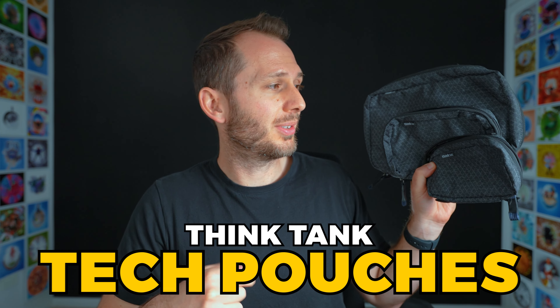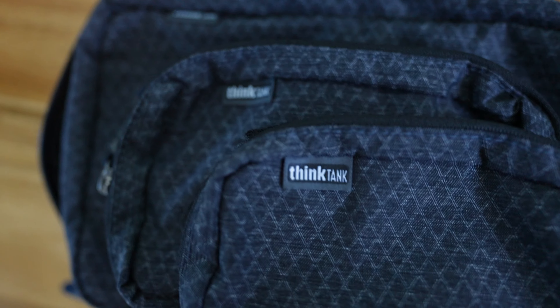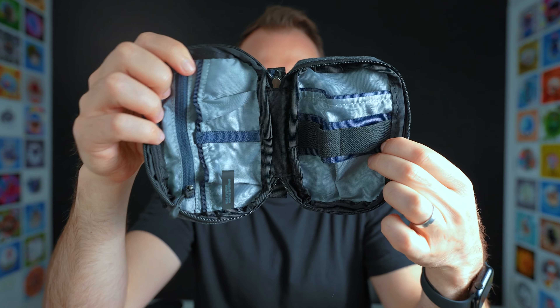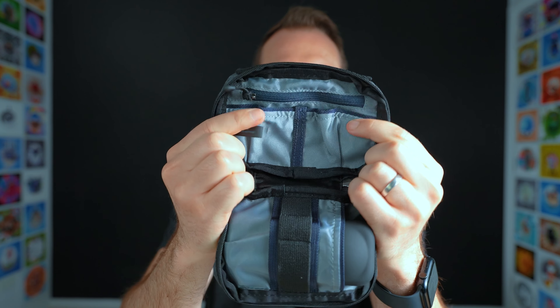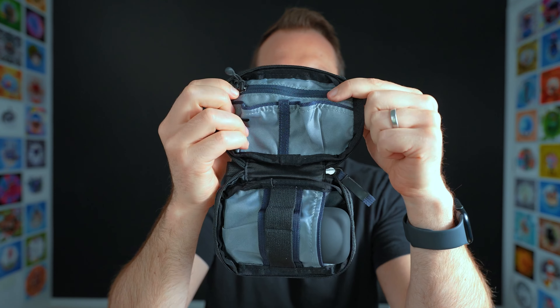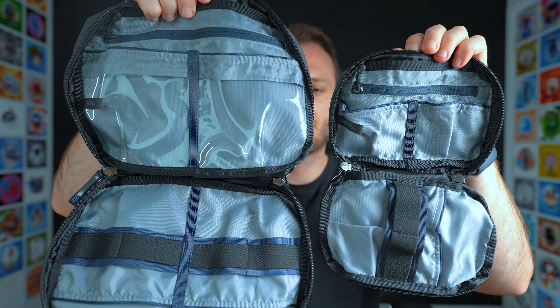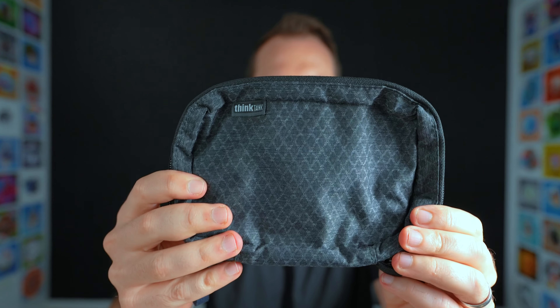I also quite like these new Think Tank tech pouches, which are good if you need storage for just your camera and its main accessories. For example, with the small one it's only got two or three pockets, but you could put your 360 camera in the main one, two spare batteries in there, and your SD cards in the top zippered compartment. The other ones are slightly bigger versions of that with plenty of pockets. The quality is super good — I can't see this material ripping and I'm pretty sure all Think Tank stuff is waterproof.